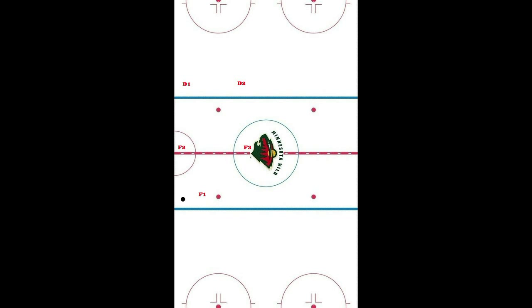And there you have it. That is the basic of the 1-2-2 forecheck. It's been working really well for us so far. Hopefully this video clears up some issues we may have had with it. Any questions or comments, let me know.